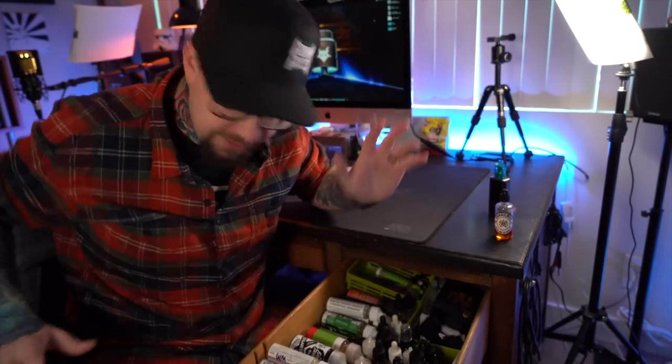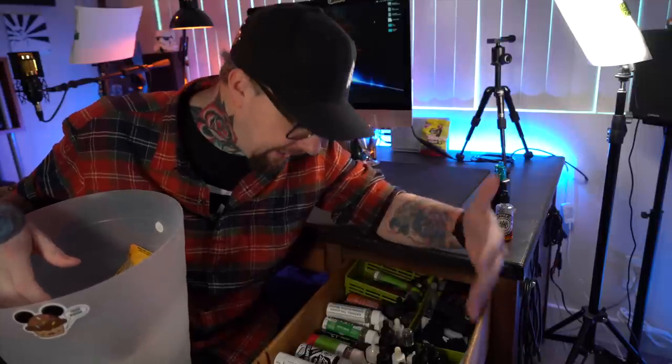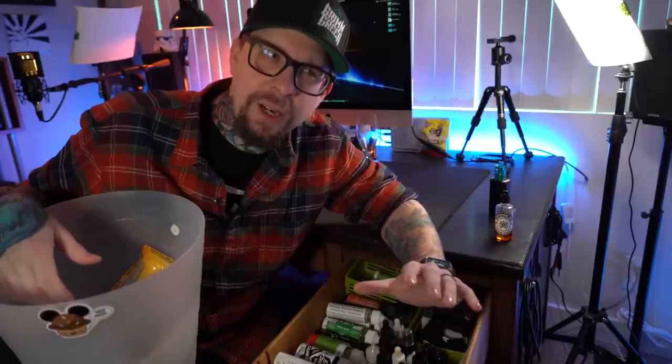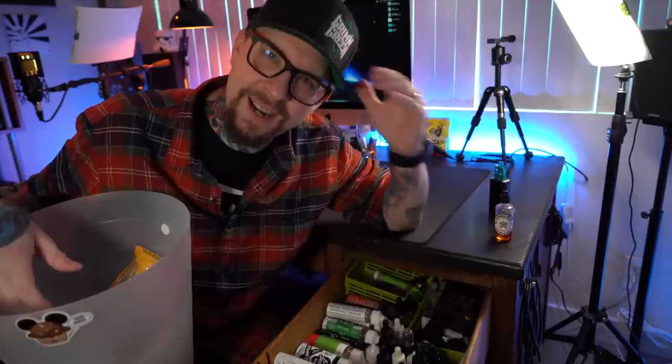We really need a trash can because some of these are definitely just getting thrown away. The e-liquids that are going to be tossed are years old — about a year and a half is about as long as I want to let a bottle of liquid sit. After that I go 'maybe I don't need to vape this anymore.' So the trash can is going over here.